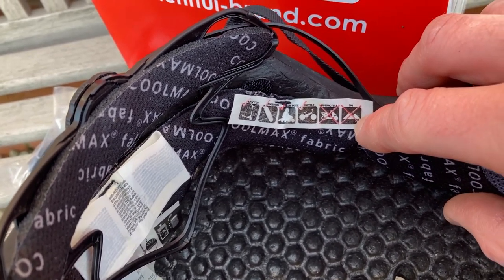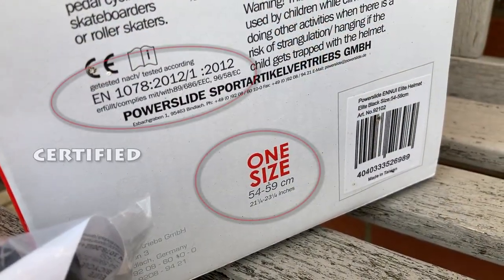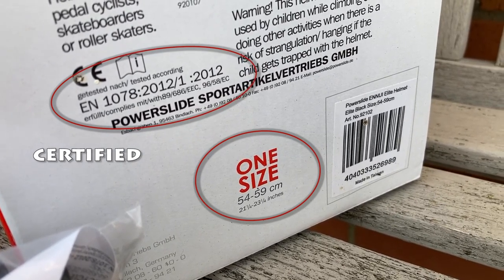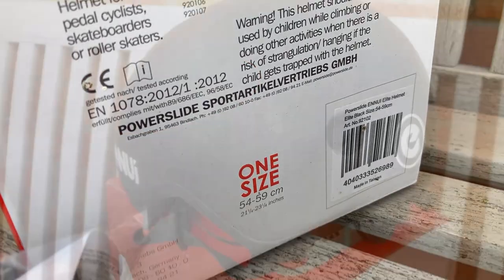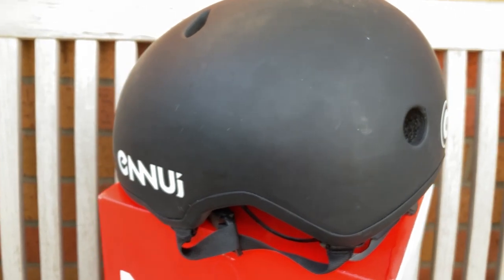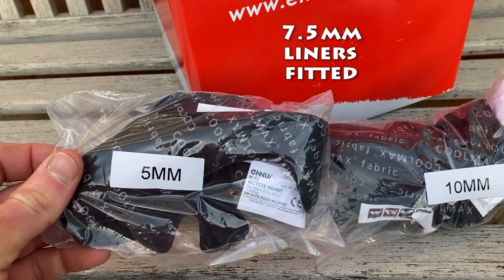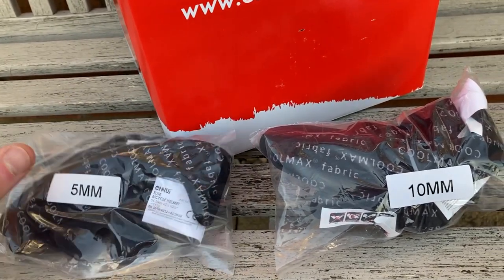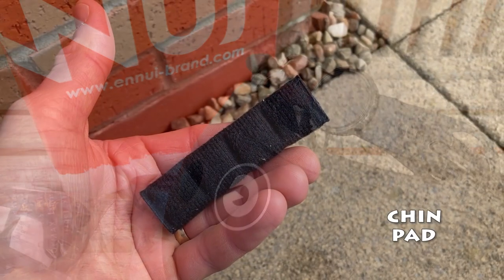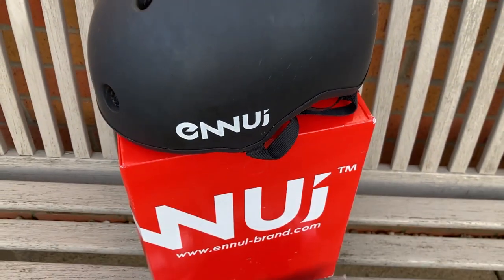It is not however suitable for skiing, snowboarding or any motorised sports. It comes in one size and is suitable for anyone with a head size between 54 and 59cm. It comes fitted with 7.5mm Coolmax padded liners and also has 5mm and 10mm replacement liners in the box. It is also fitted with an adjustable tightening wheel. It costs £45 in the UK and that was back in January 2021.